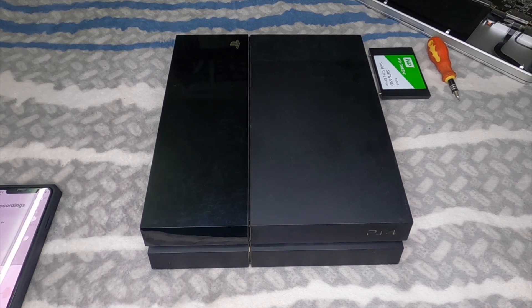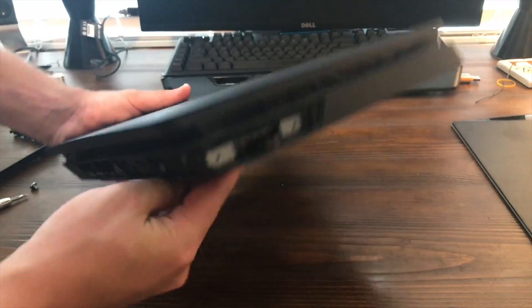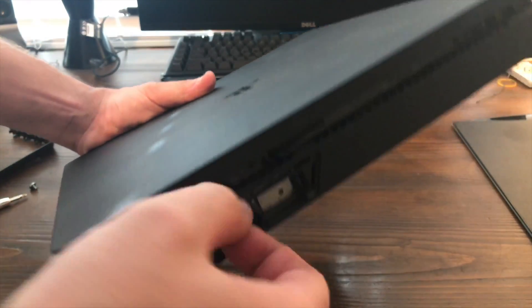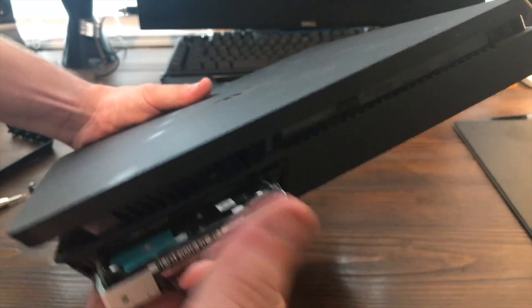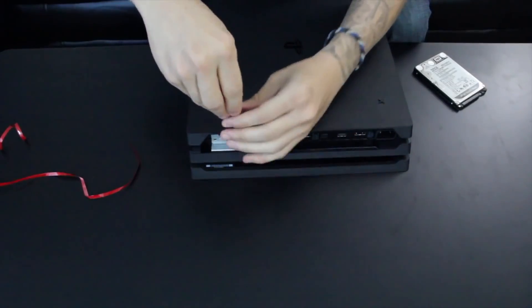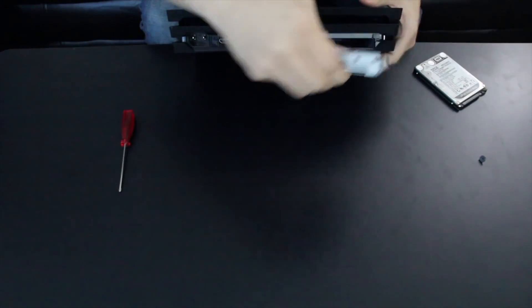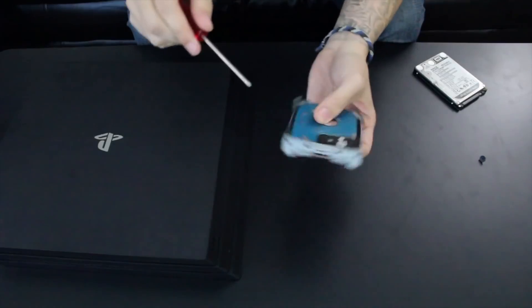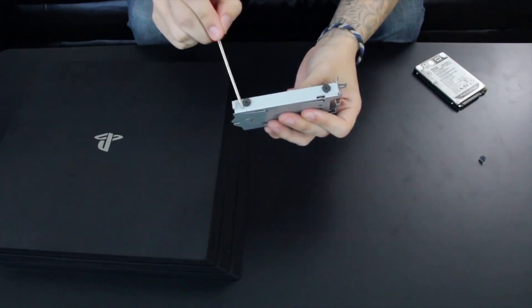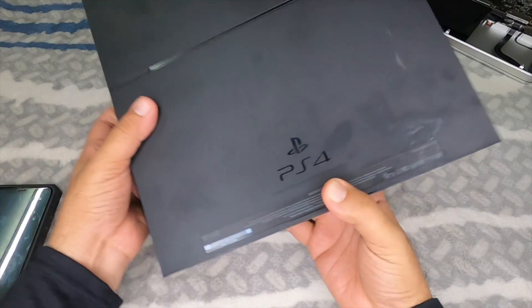I'll show the physical removal process on the PS4 Fat here. If you're using a PS4 Slim, I'll drop a link in the description showing how to remove that hard drive. If you're using a PS4 Pro, there's a separate link for that process too. You can check those out and then come back to this video for the rest of the steps.